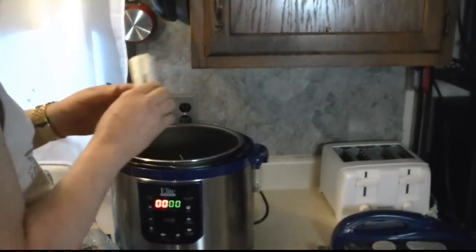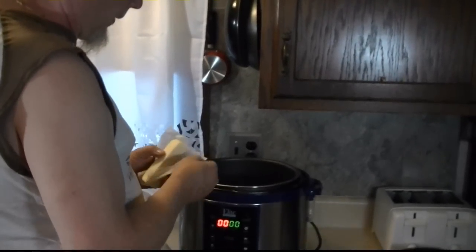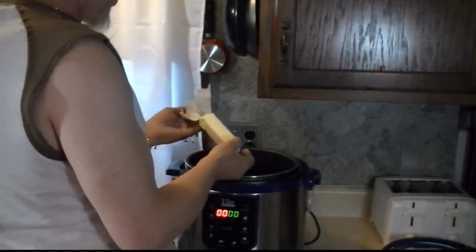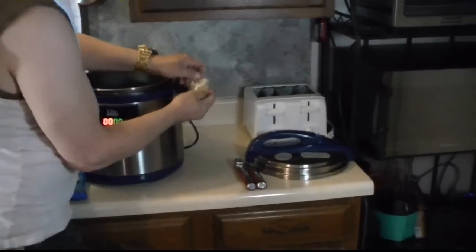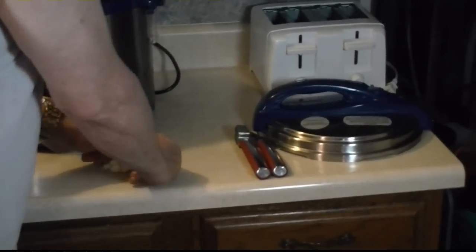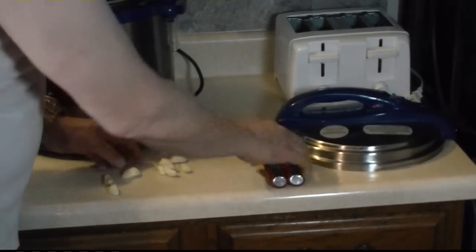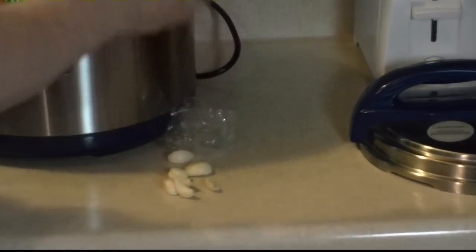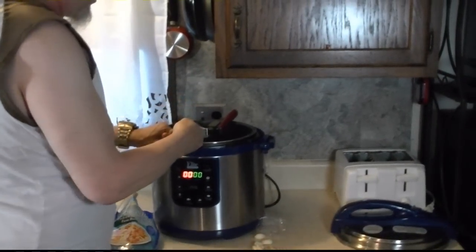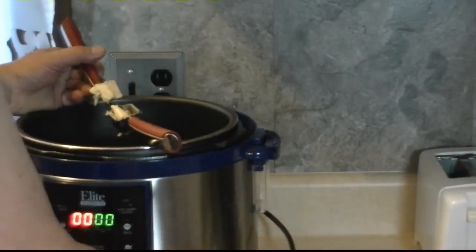Doing it fast so you know how easy this is. I could do it slow and you'd know it's easy too. Let me get the garlics. There's about ten cloves. Can you use your Wolfgang Puck garlic squeezer? Easy peasy garlic squeezy! I'm going to get them in there. Lots of garlic. Keep putting them in there — you've got to dig them out because there's sticks in the holes.